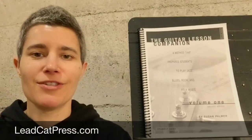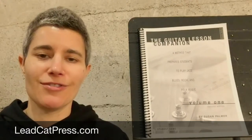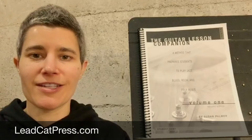This method book series was designed to be used by students who are taking guitar lessons, because that's the most effective way to learn how to play the guitar. But if you don't have a guitar teacher, you can get the book, use these online lessons, and you can even sign up for periodic or weekly lessons with me in Seattle or via Skype or FaceTime.